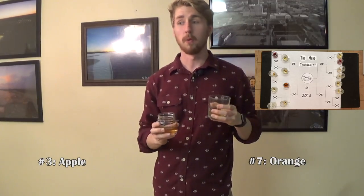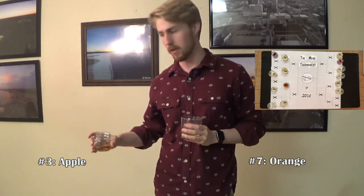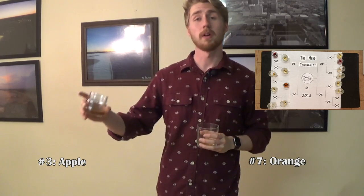Alright, we've cleared off half the board. Four meads have fallen, four meads have continued on. Now we're on the next side, so four meads will fall and four will keep going.